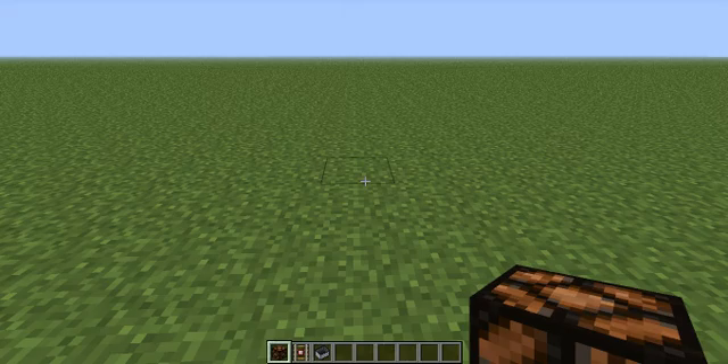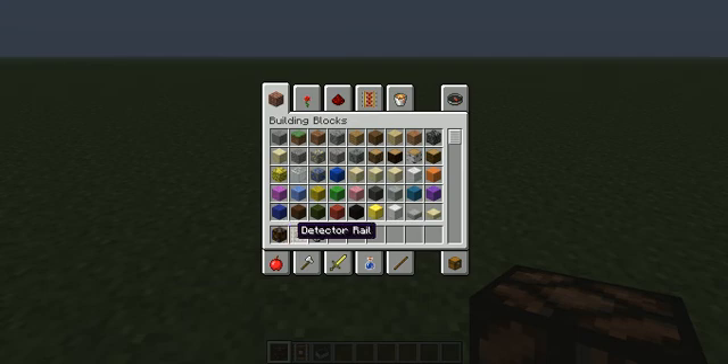What's up warriors, how you doing? It's your boy Soham and today I'm going to be showing you how to do this pretty cool lighting. I usually use it in lighthouses but you can use it whatever you want. What you will need is a redstone lamp, detector rail, and a minecart.